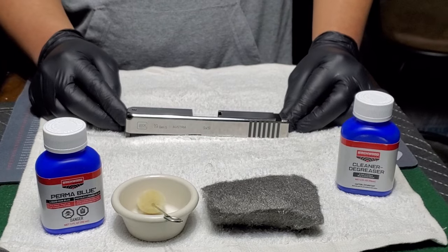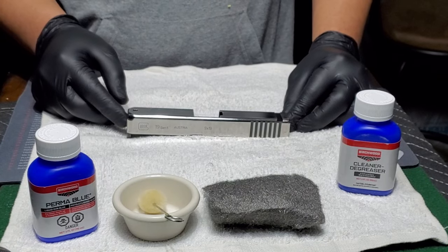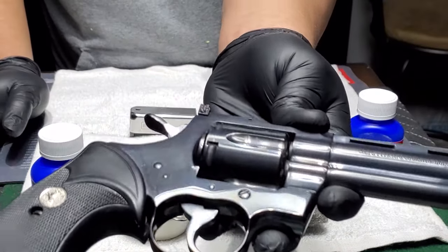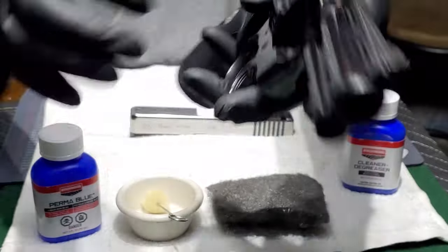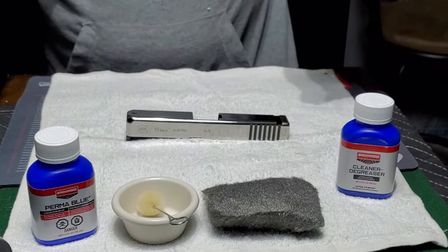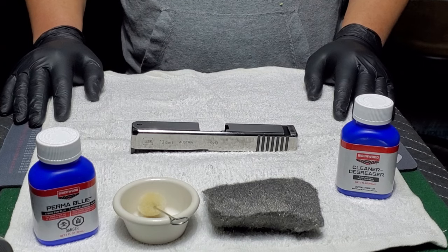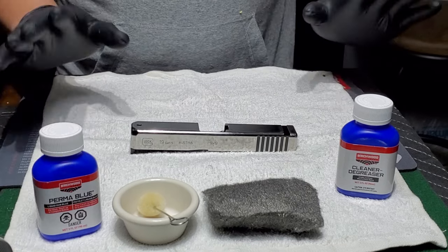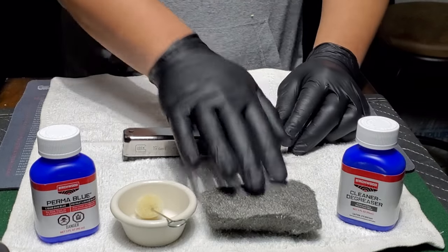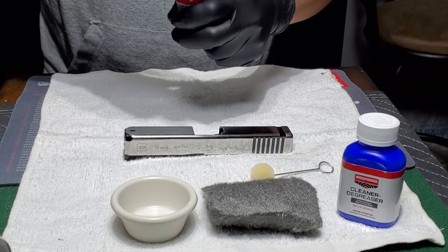I thought about Cerakoting it, and I may still do that in the end, but I had this Perma Blue stuff. I thought, you know, this is the way they did it back in the day before Cerakote. I wanted to imitate the blueing on this Colt Python — a nice shiny blue, not matte. It's not a heavy-duty coating like we're used to today, but I didn't want it to rust while it was bare metal. So I figured I'd give this blueing a go. This is my first time at it. Hopefully it turns out okay. I had already degreased it and buffed it out a little bit. You guys will bear witness.